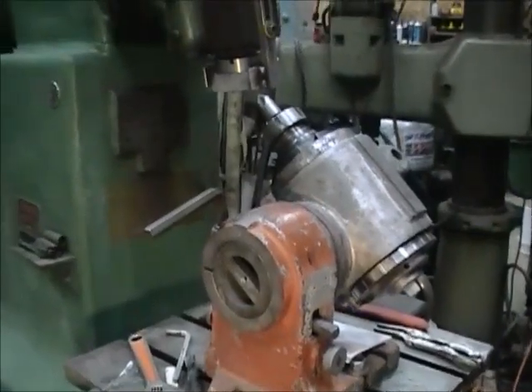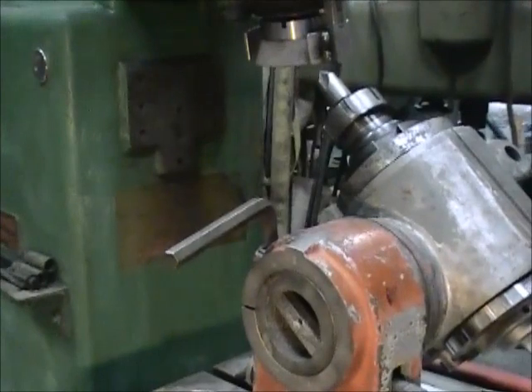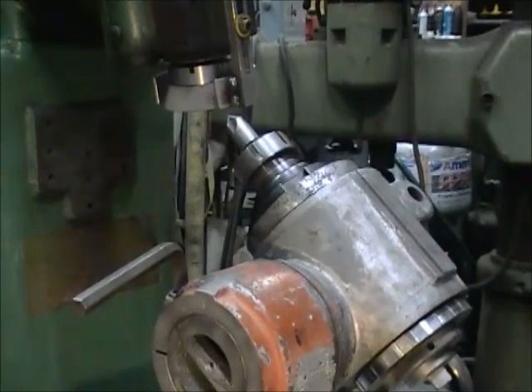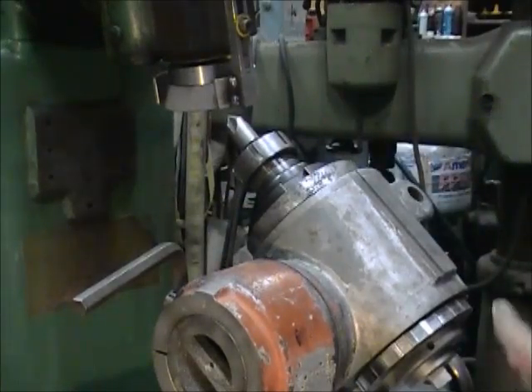Let me get a little closer so you can see what I'm doing. I'll go ahead and grind just a little bit of it so you can see how this thing works. It's got a cup wheel on there.